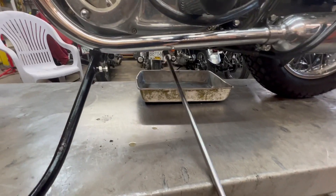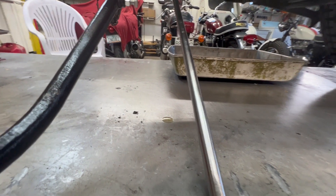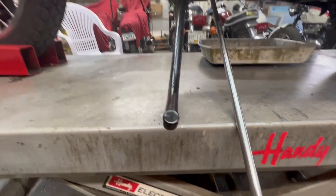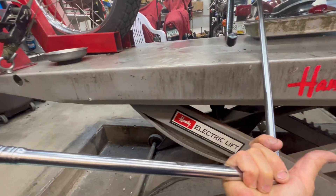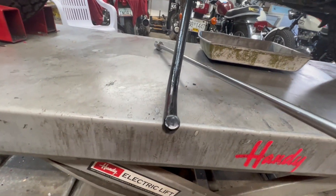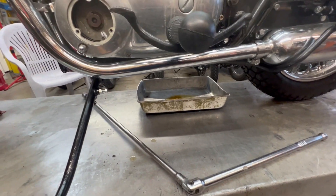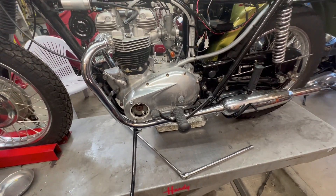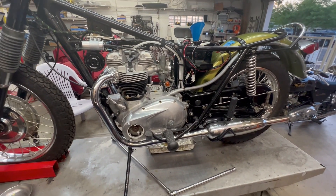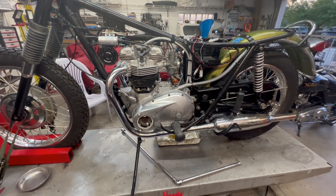I'm going to show you this setup for removing the sump plug. I lay it on the lift and put it up under here, and it fits right on beautifully. Now I can use the breaker bar to tighten it down and stand out here to take the sump plug out relatively easily. I'm going to tighten that down, eyeball that leak a few more minutes, and call it a day. We didn't do a lot today — had some other projects — but some progress was made. I'm going to get the primary oil in and the tranny oil in, then call it a night.